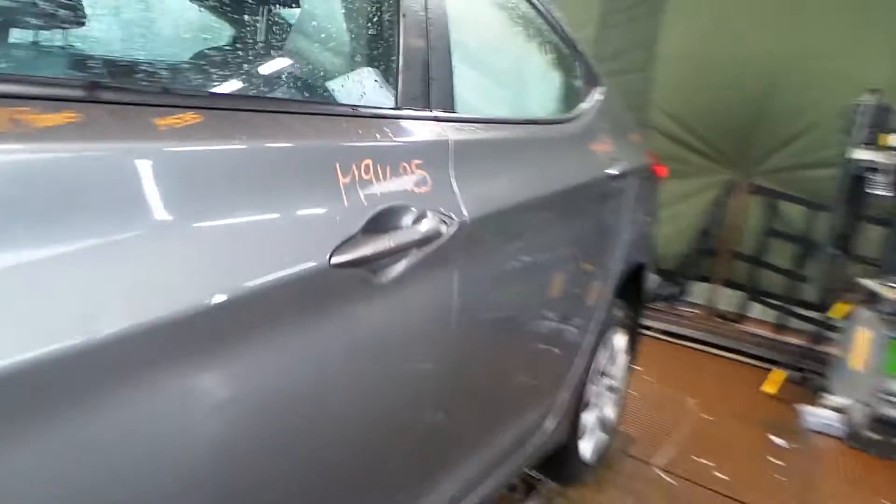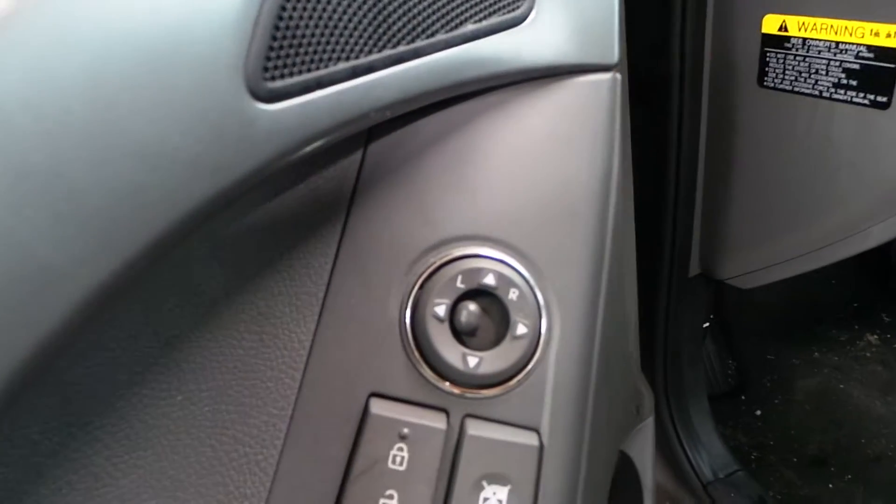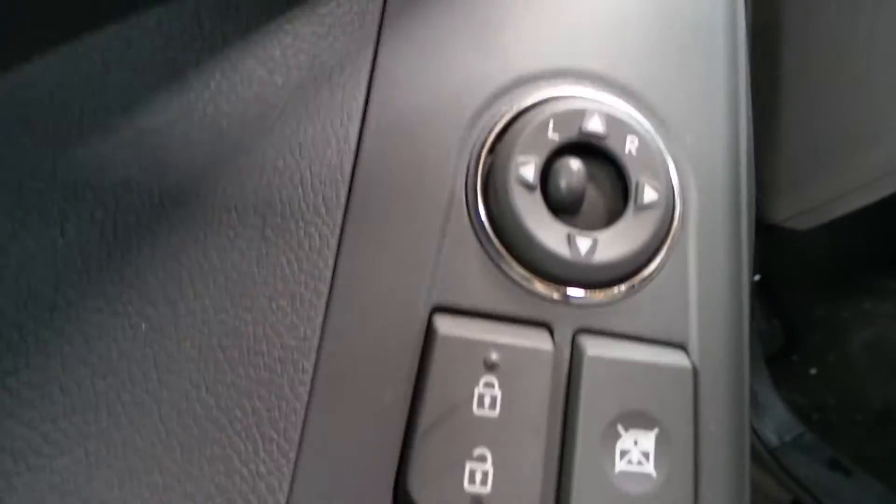To the inside we go. Trim panels are in great shape all the way around, little gray here. Got a good master — windows, locks, and mirror — the whole kit and caboodle. Auto down for that.